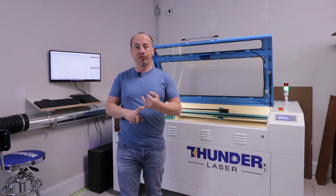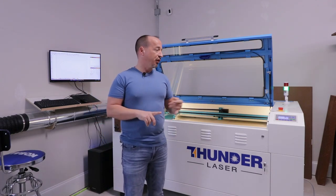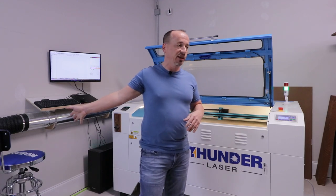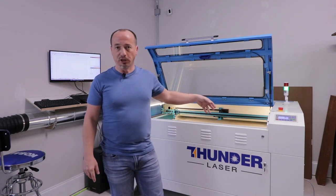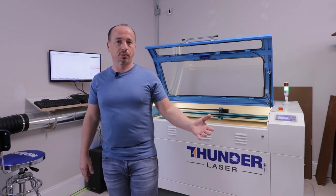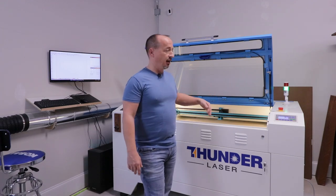Thunder Laser has US-based tech support for sales and tech. I only ever had to call them once, and it turned out not to be their fault — it was my seven-year-old laptop with a bad USB port. By the time I figured that out, they had already walked me through checking a bunch of hardware on the machine. Super responsive. Now let's do a walk-around, and I'll do a couple quick cuts and some engraving as we go.